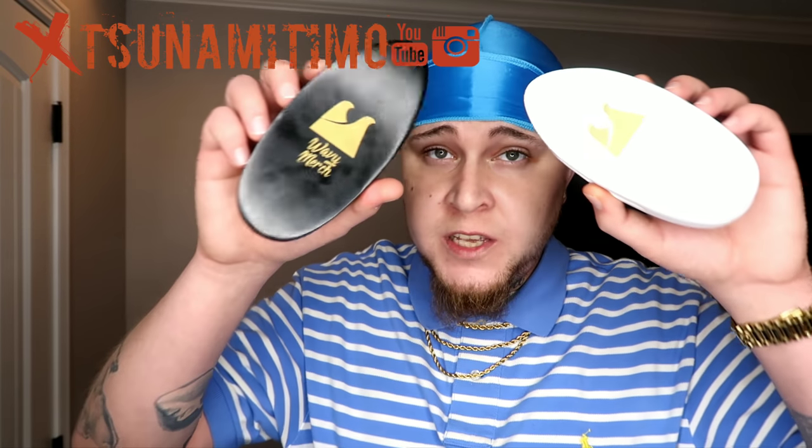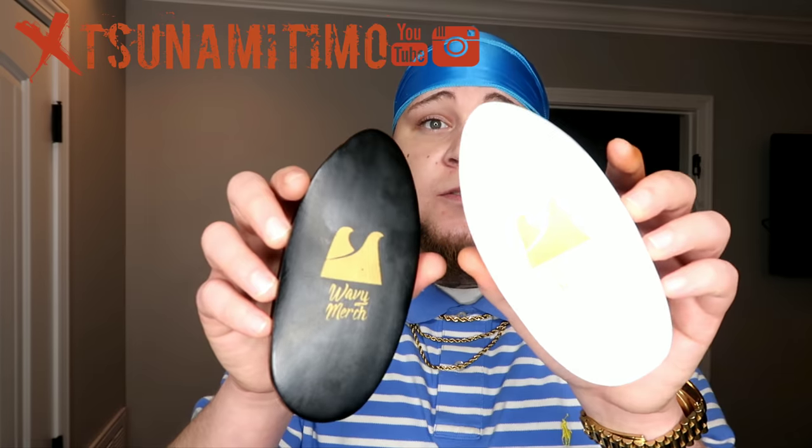Last but not least — because I'm gonna keep adding to the brush collection, so don't sleep on me — we have these Nick Wavy wavy merch brushes. These are the new ones; I do not have the old ones. My first Nick Wavy brushes — I really rock with these. Super dope brushes. This is the White Ice one, and this is the Black Ice. I like both of these — this one's softer and then this one's harder for wolfing. If you need a brush and you want to check out Nick Wavy wavy merch brushes, go check these brushes out because they're dope.